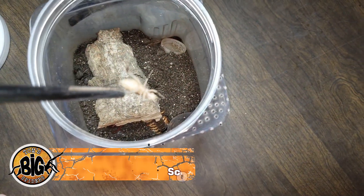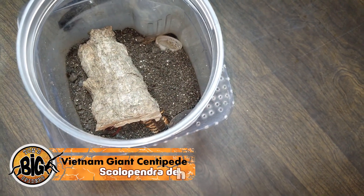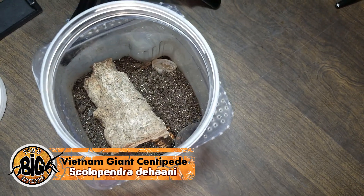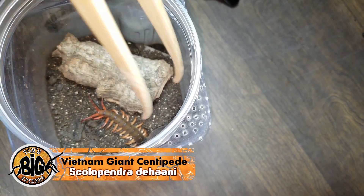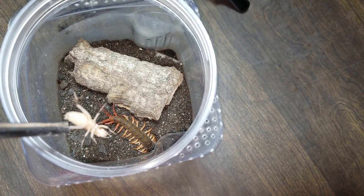Scolopendra dihani — one of my centipedes. These guys can go up the tongs so I'm going to be really careful. Oh my gosh, yeah, this thing got big. These are getting rehoused probably Sunday.